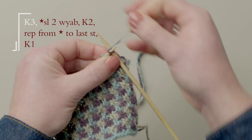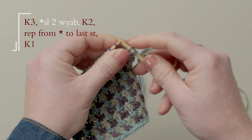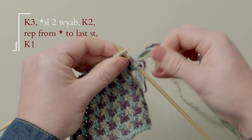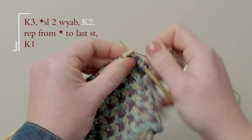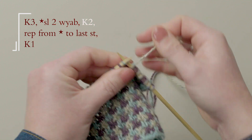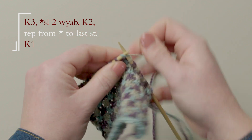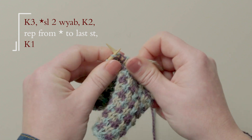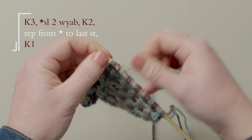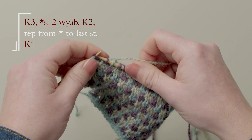You start by knitting three and then it tells you to slip two with the yarn at the back — and that's the back of the work. So just keep the yarn where it is and slip the next two stitches, and you slip them purl-wise. Knit two and slip two with the yarn at the back, and continue like this until you get to the last stitch. The reason why you slip them purl-wise is so that you don't twist the stitches when you come to work them on the next row.